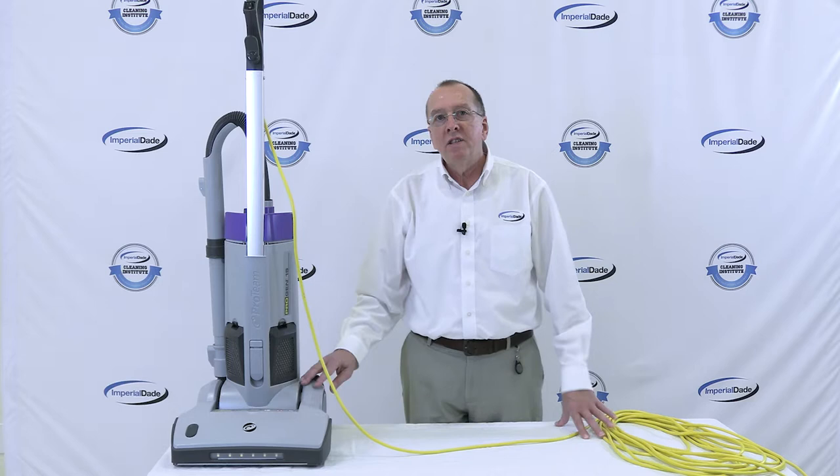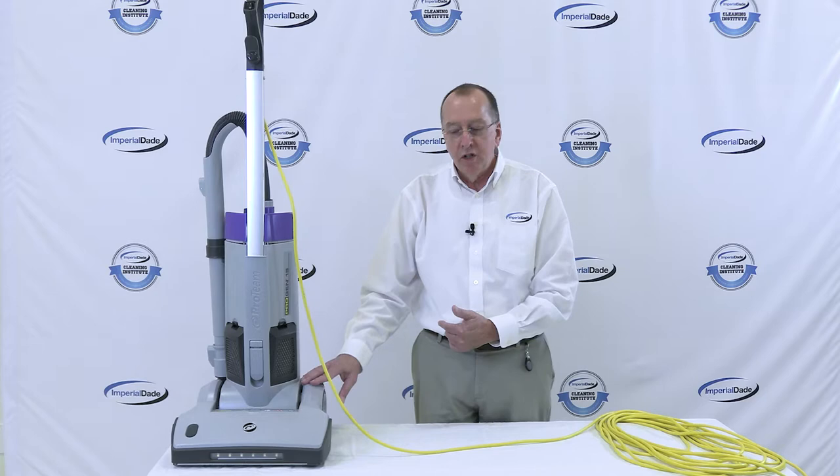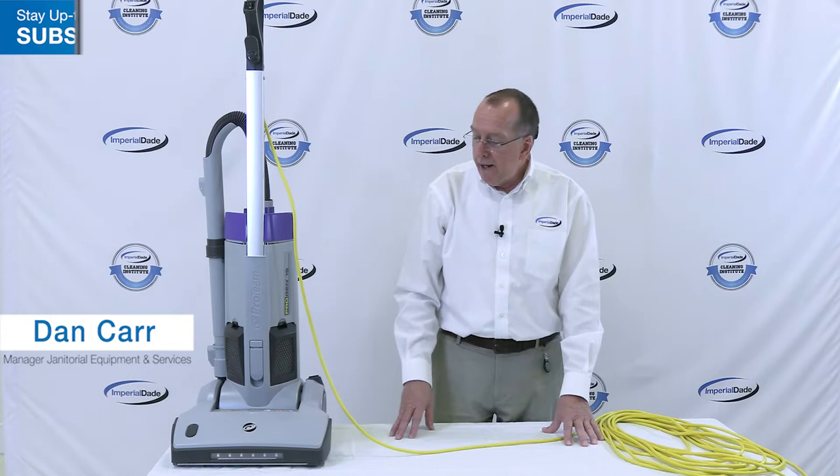The Progen 15 is a 15-inch vacuum with a single motor, meaning the vacuum motor also runs the brush on this machine. Some of the outstanding features include a headlight down here on the machine.